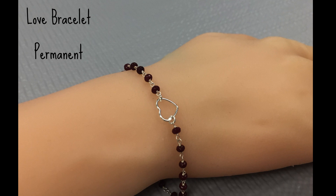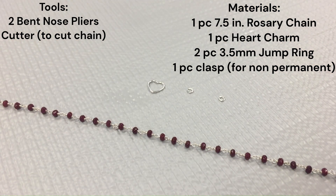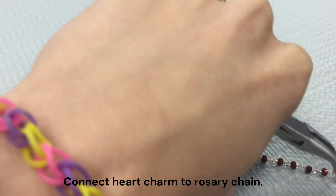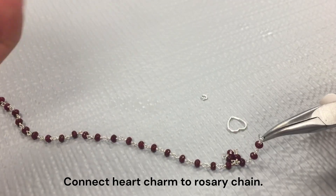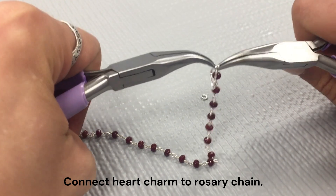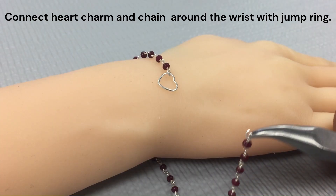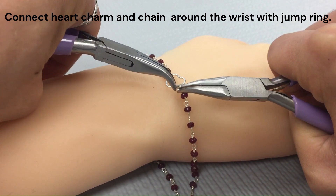Today we're going to be making a permanent love bracelet. Here are the tools and materials you will need. If you want to make the non-permanent version, you will just use a clasp instead of a jump ring. You can connect your heart charm to the end of your chain using one of those jump rings, and then to finish the bracelet off, you can just attach it around your wrist with the other jump ring.